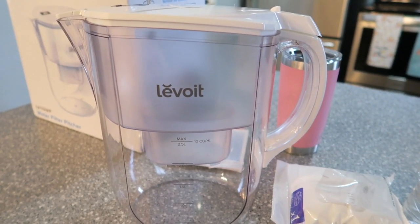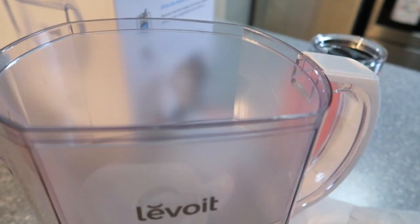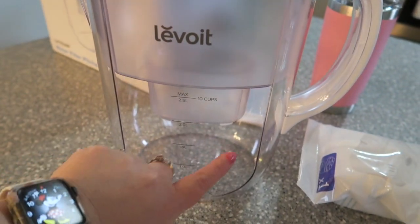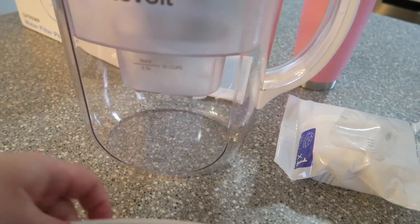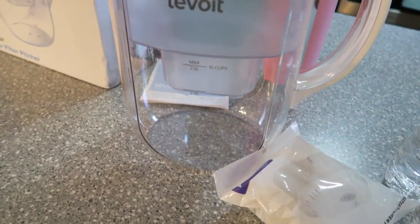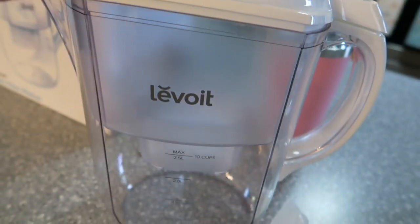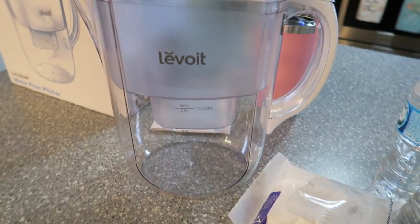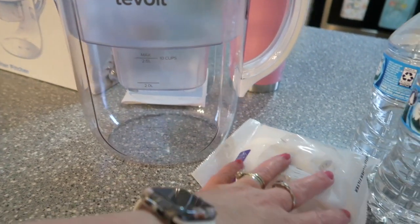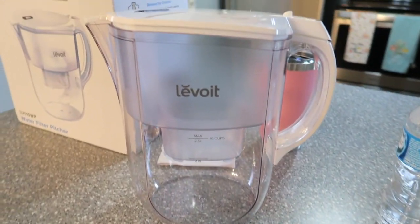I'm super excited to try this product and eliminate all of this waste. Let me show it to you real quick before I use it. Basically you pop the top off - that's where the filter goes in and it filters the water out up into this section right here. There's the filter, it's quick and easy to use, and there's the start button for filtration. We'll be able to pop it in the refrigerator and let it filter. The filter needs to get wet for about 15 minutes before we put it in, so I'll soak that in a bowl.